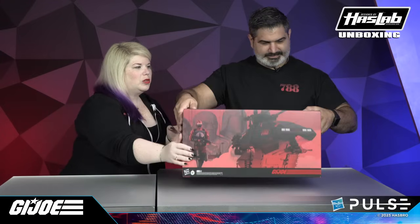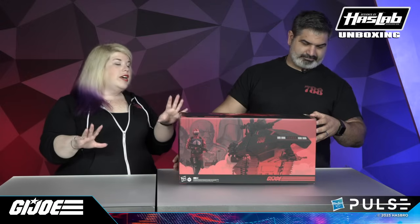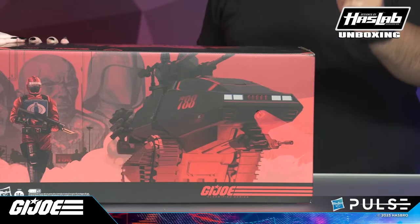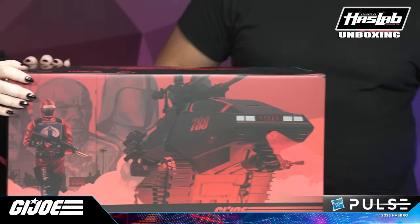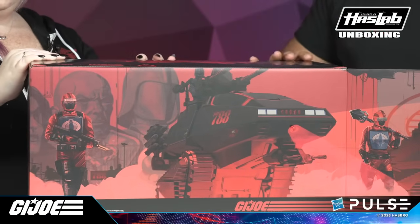Just so you know, we have pre-cut open one of the ends. When it comes to you, all of the ends will be factory sealed with these nice little tab stickers that come off very nicely without doing any damage to the box. All right, let's open this bad boy up — and it comes open just like that.